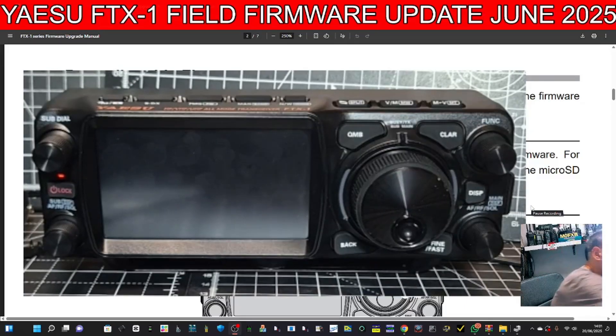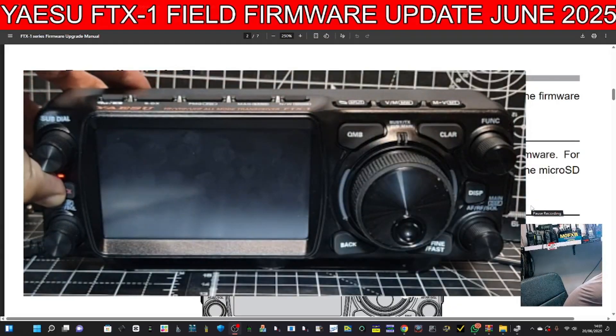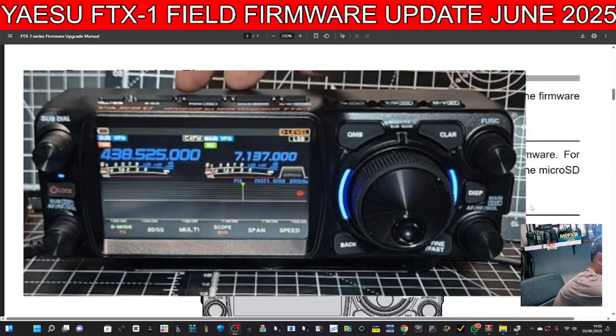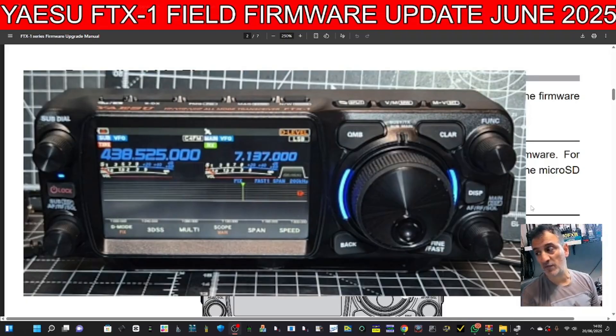Let's now turn on the radio. You can see the DC cable is plugged in because there's a little red light. We're going to turn it on in the normal way. The interesting thing is, when you've got an SD card in, you can actually take a screenshot — it beeped and it did do it.